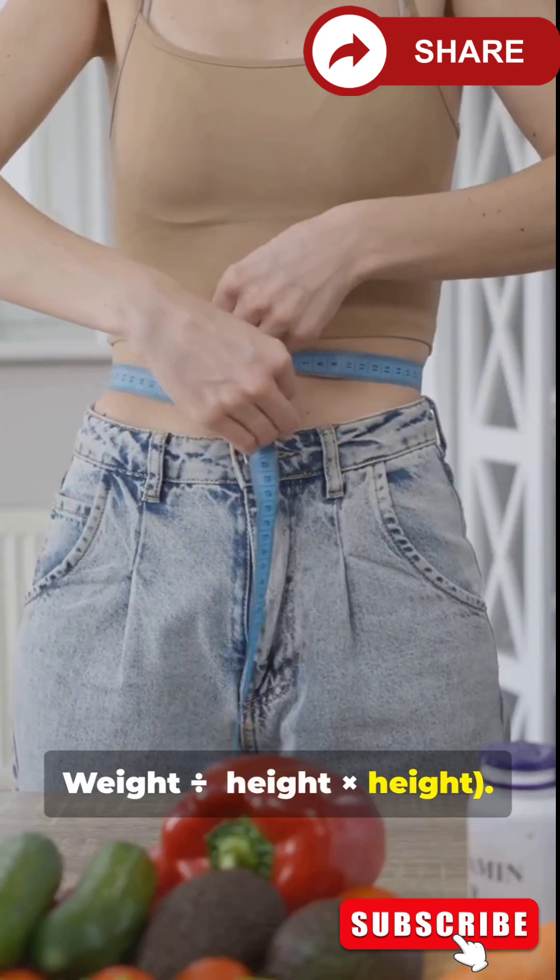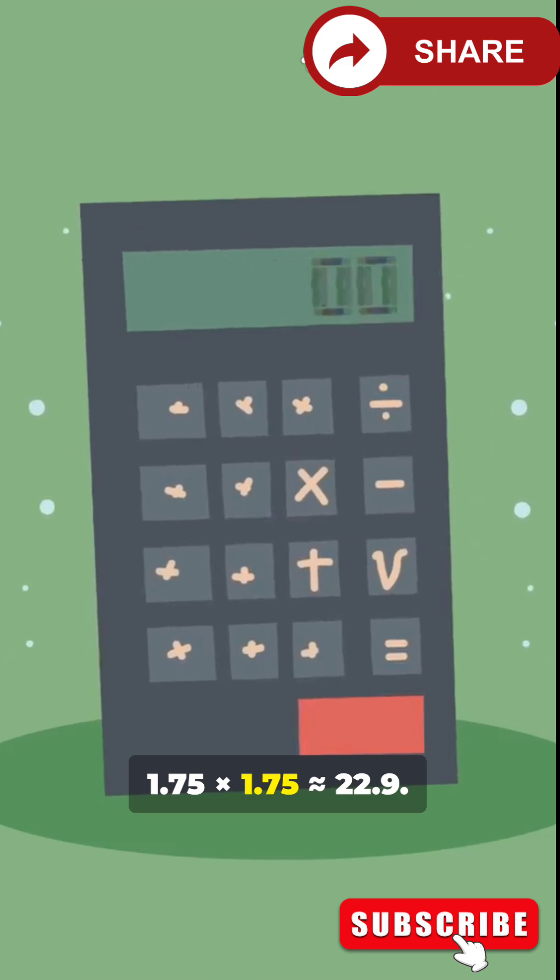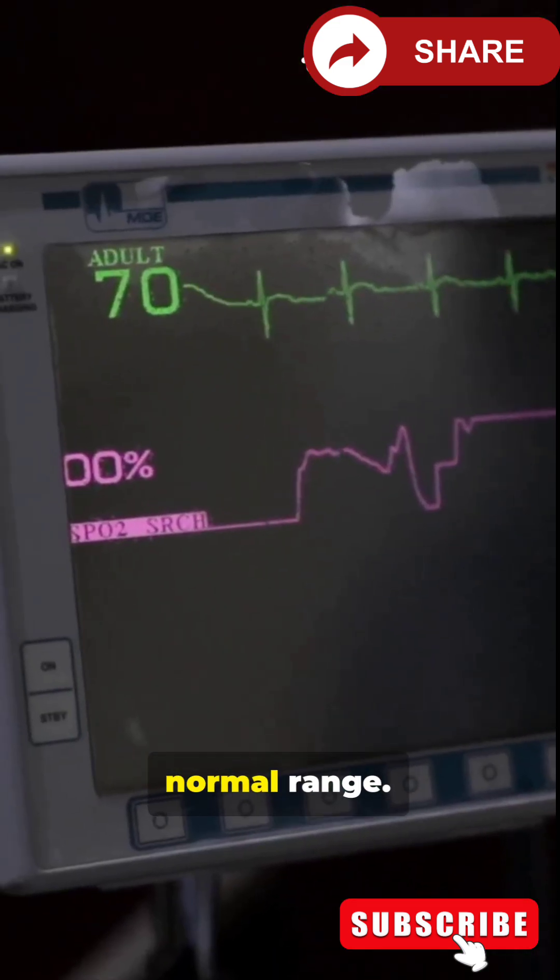Formula: Weight ÷ (Height x Height). Example: 70 kg ÷ (1.75 x 1.75) = 22.9. That is in the normal range.